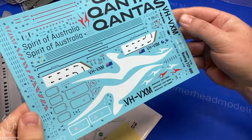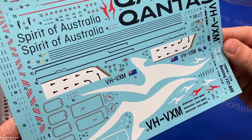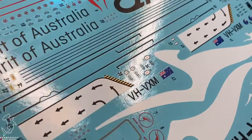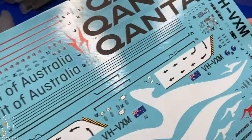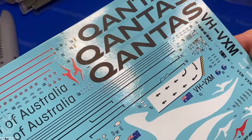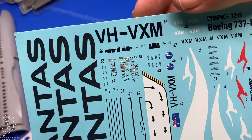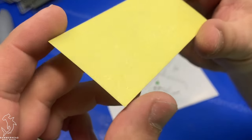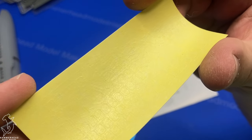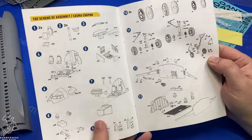Decals and instructions all come in this sleeve protector. The decals look really nice — very nice register, very minimal carrier film. There is no manufacturer listed on them, so I'm not sure who makes them, but they look very nice. When I build this for myself I won't be using these — I got some aftermarket decals for another livery. You do get a full set of window masking for all of the passenger windows as well as the cockpit windows, which is very nice because there are a lot of windows on this thing.